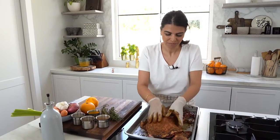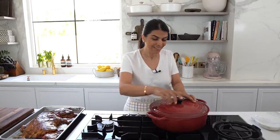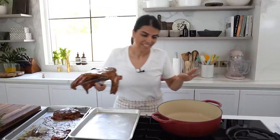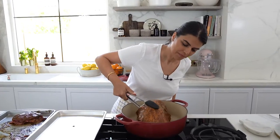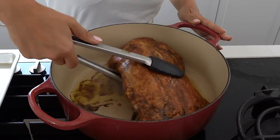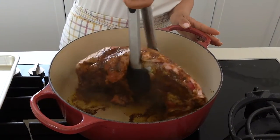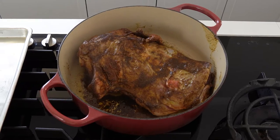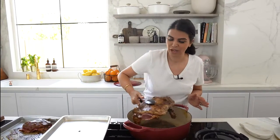I'm going to be braising my lamb in the oven. What I like to do is cook it in a dutch oven pot — I'll preheat it, sear the lamb in it, then add all the ingredients and stick it in the oven. Once it's heated I'll sear the lamb and flip it, then once it's browned, reserve it on the side.